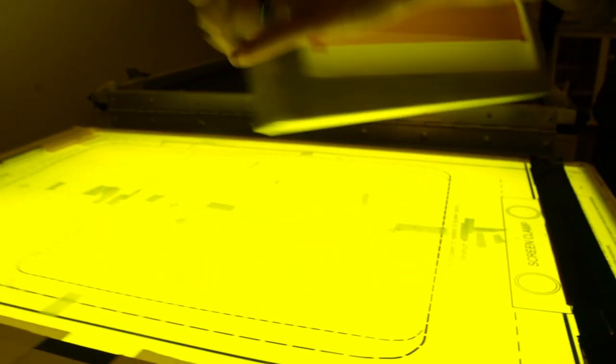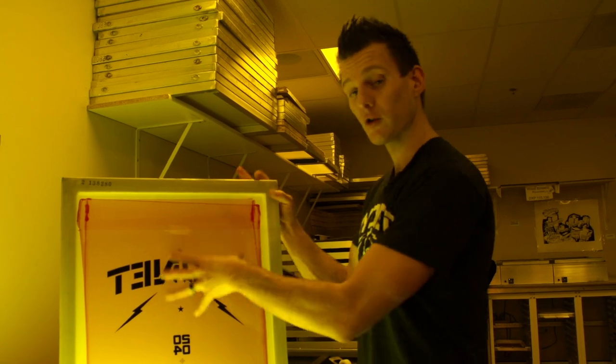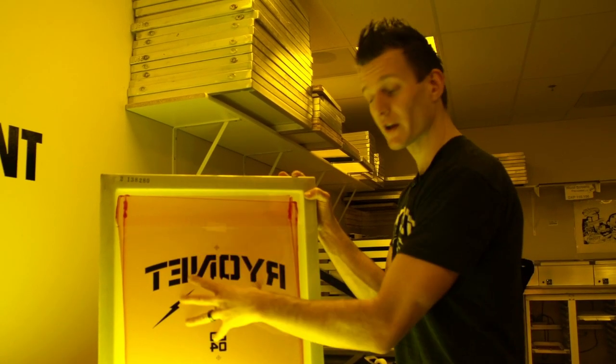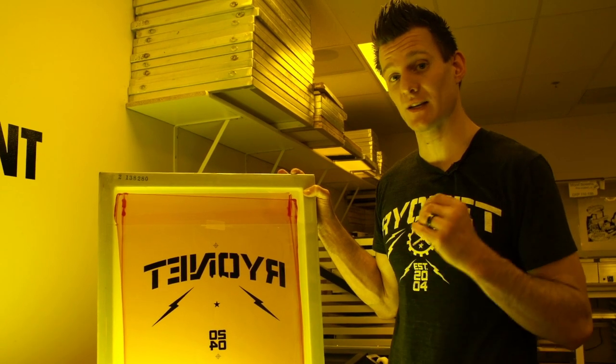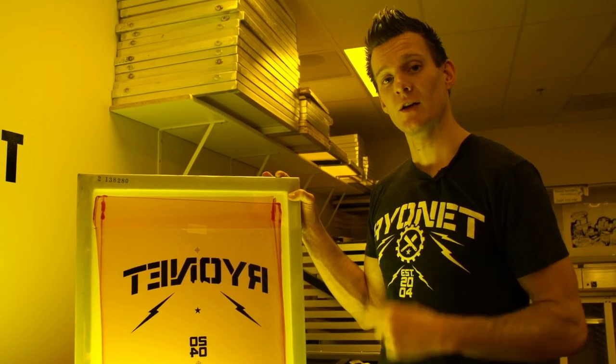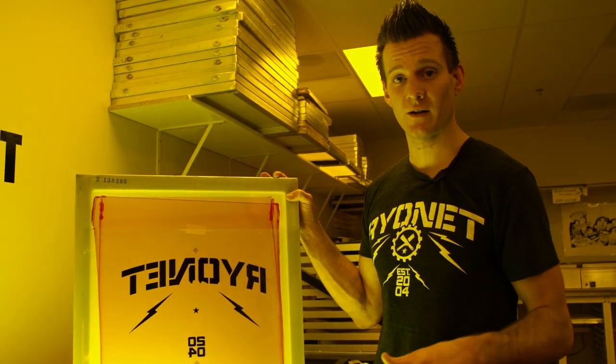A very simple way you can ensure accuracy and get your screen exposed in a very close spot. Now, it's not like a pre-registration system that works for the press, but if you're really close here, you're going to be really close on press — and it saves you a ton of time. Simple way to use our pre-registration template to do that. Check out more money-saving tips on our YouTube channel, and thanks for watching.